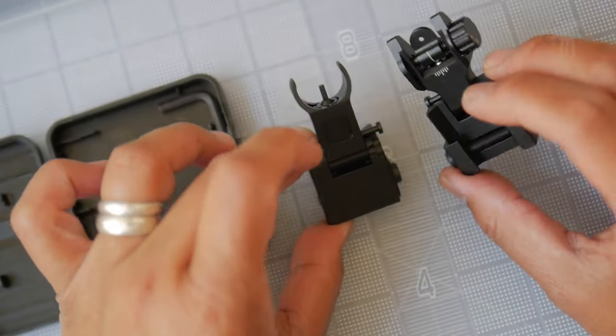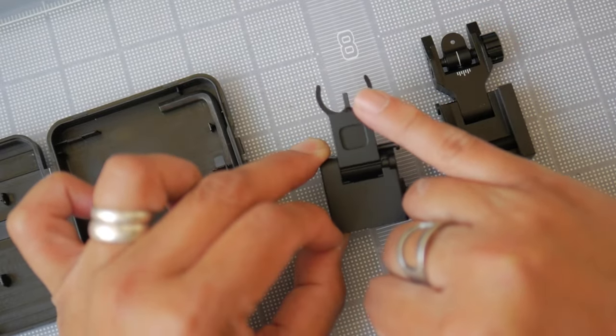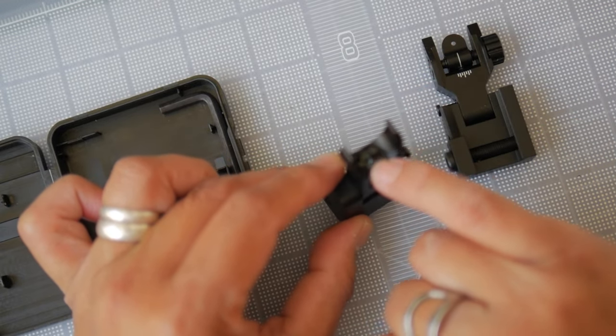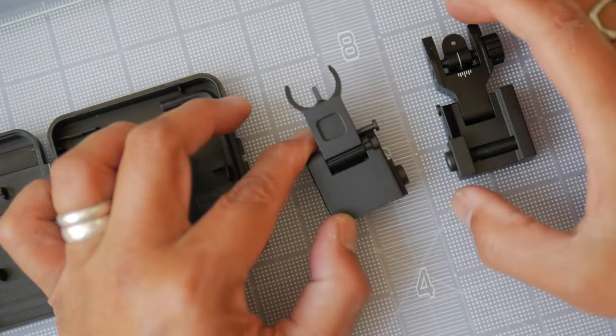These are pretty much standard to most ARs in terms of function. You would use an AR front sight tool to adjust the height of your front sight post. You have to press down the detent and then rotate it to either raise or lower it for your elevation.